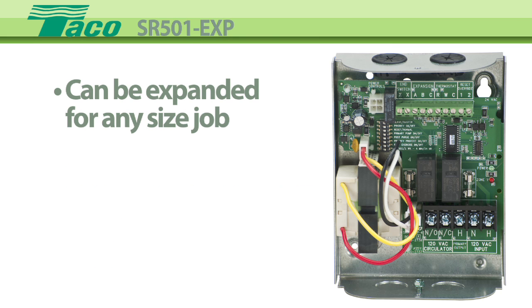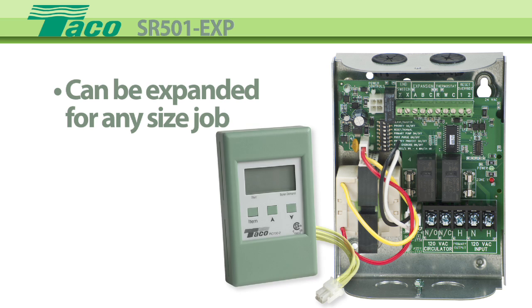The EXP designation means that it can be expanded to handle any size job by adding additional units or any of the Tayco PC series plug-in controls, like outdoor boiler reset.